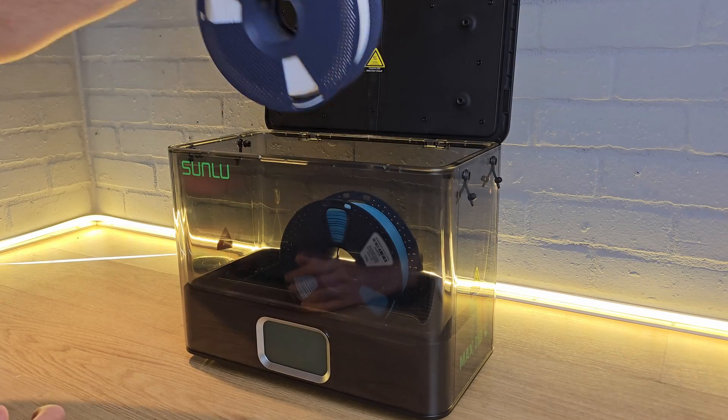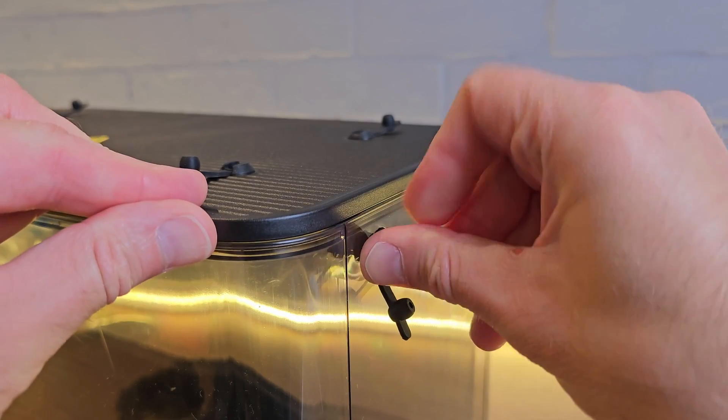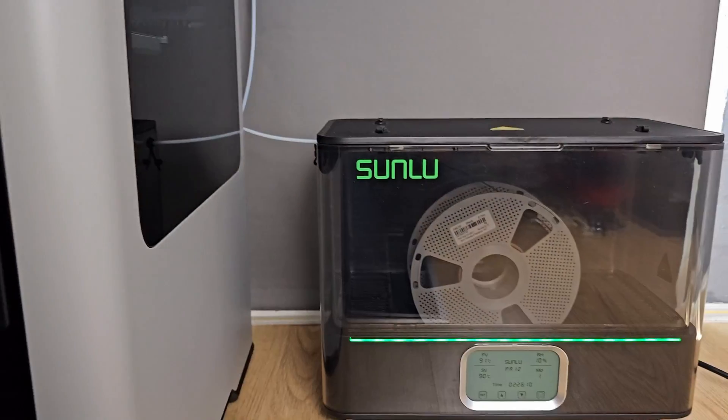It holds two 2 kilo spools or one massive 3 kilogram reel, so you could run a whole multi-day print job from inside this thing. It's got filament feed-throughs on three sides — the top, the left, and the right — all with PTFE tubes included, meaning you can dry whilst printing from almost any angle.